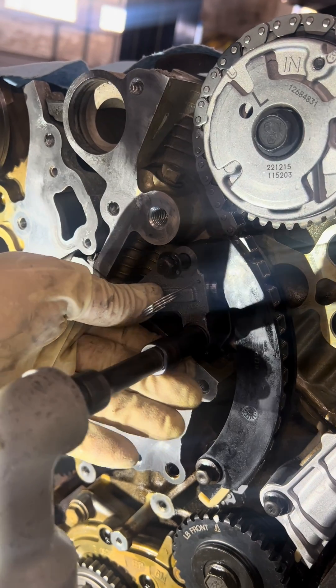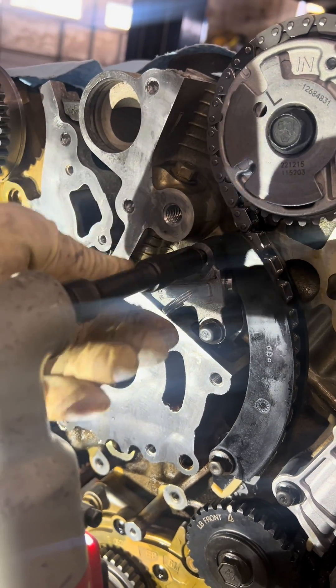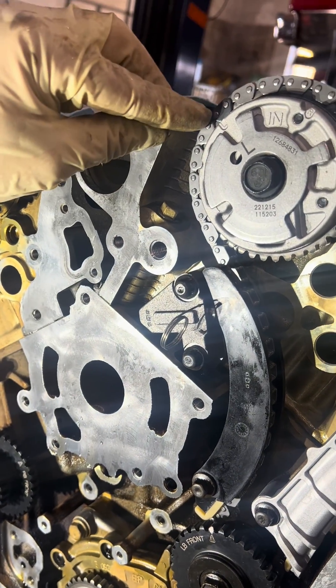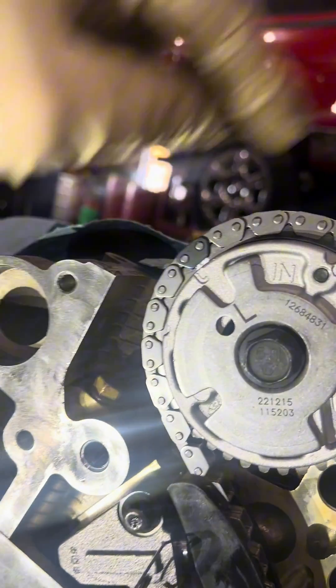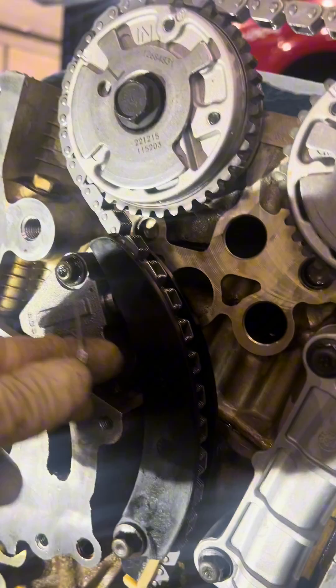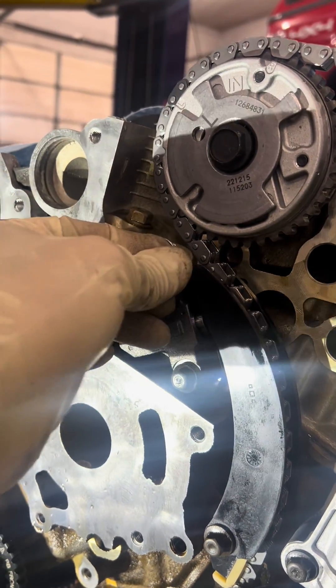We'll snug that up and torque it down later, but first we'll check our timing marks. We've got the charcoal one here, one right here, and one visible through this hole — you can see the gold colored link through that hole. Now we're ready to pull the first pin, so that one's ready.